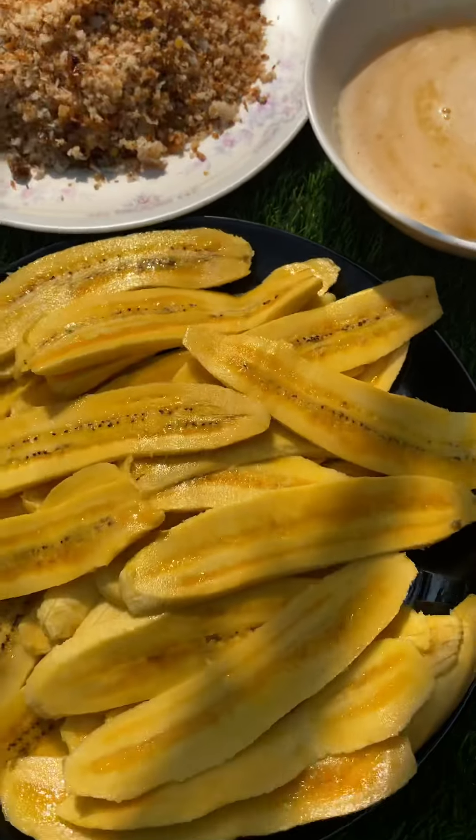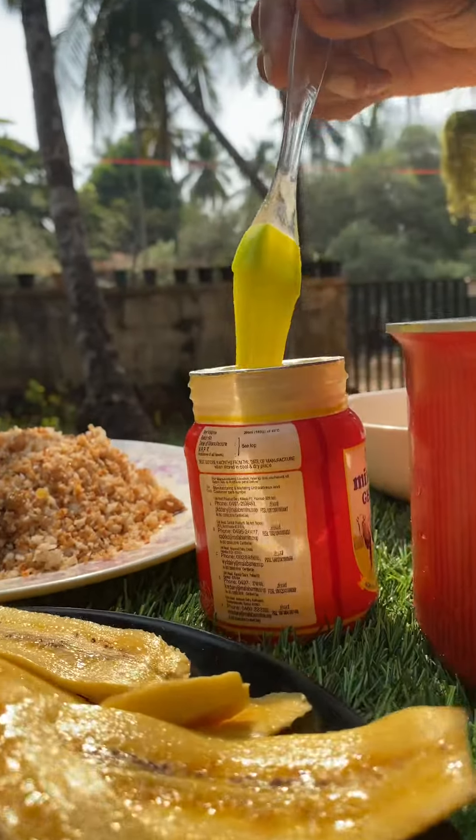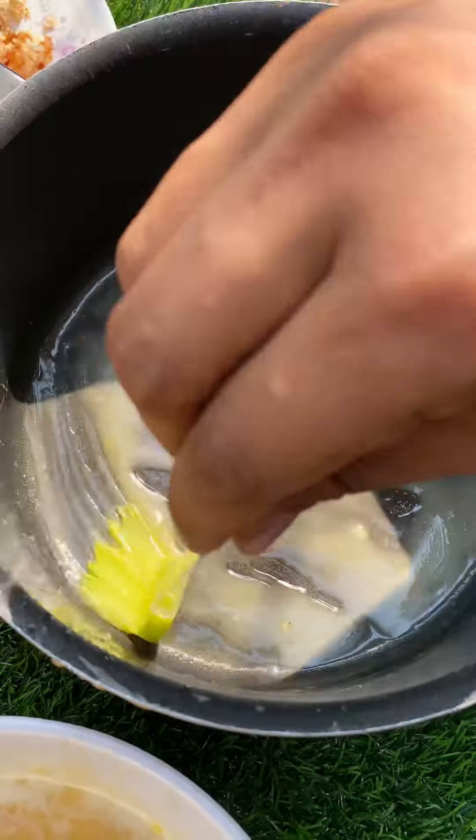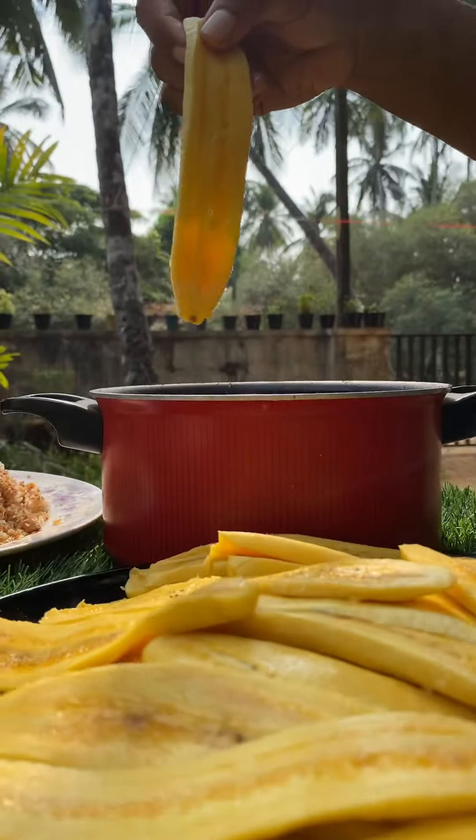Now, we are ready to put it in a little bit. You can mix it in a little bit. Now, we will mix it in a little bit.